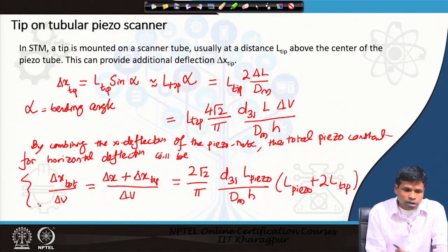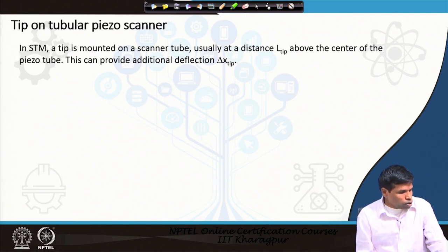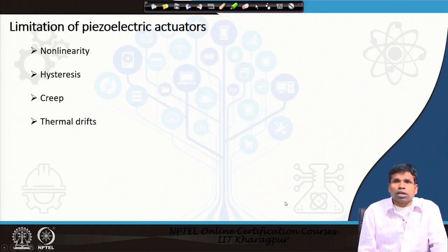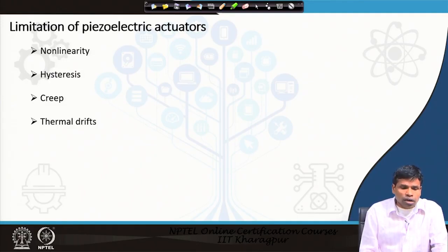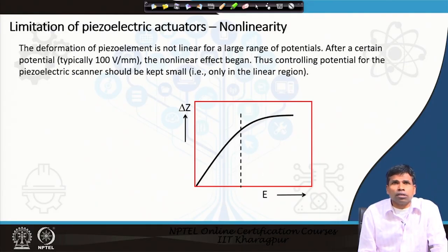This covers the piezoelectric scanner used in STM for moving the tip in different directions on the specimen. Now we will discuss the limitations of piezoelectric actuators or piezoelectric scanners. There are four major limitations: non-linearity, hysteresis, creep, and thermal drifts. We will go through them one by one.